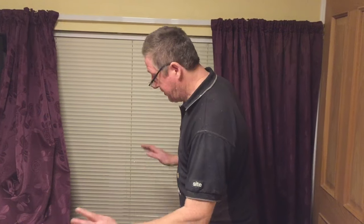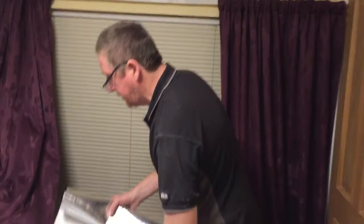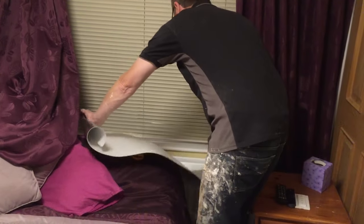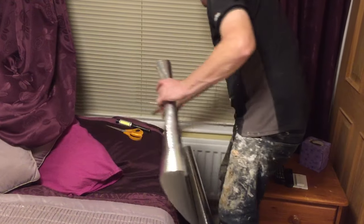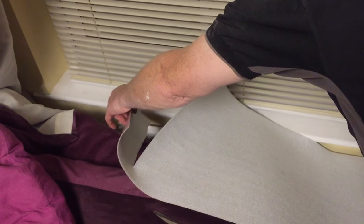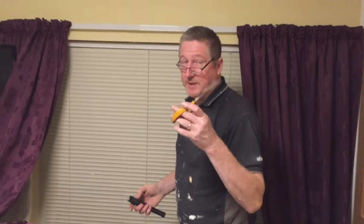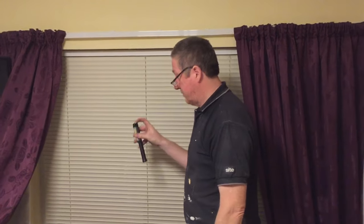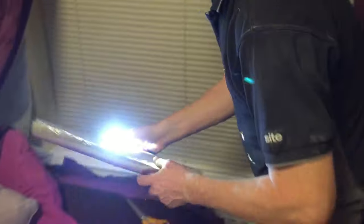The easiest way of measuring this stuff up is to get your roll of foil. There's your radiator — doesn't matter what size it is. Unroll your foil and cut it to approximately the length. You need a good pair of scissors and a torch. I'll show you why you need a torch, because behind every radiator is a bracket.